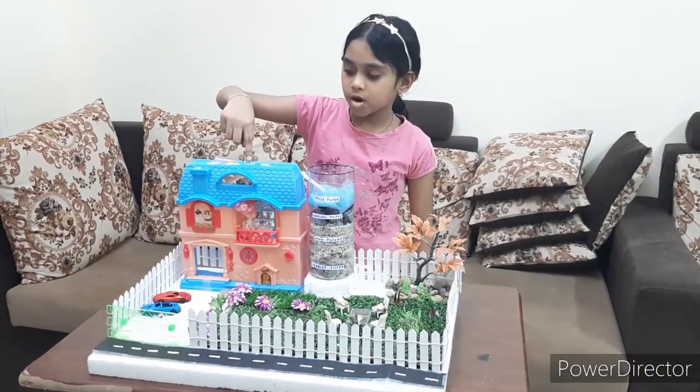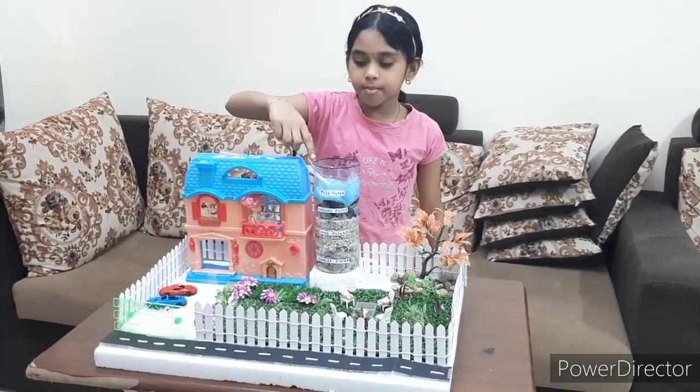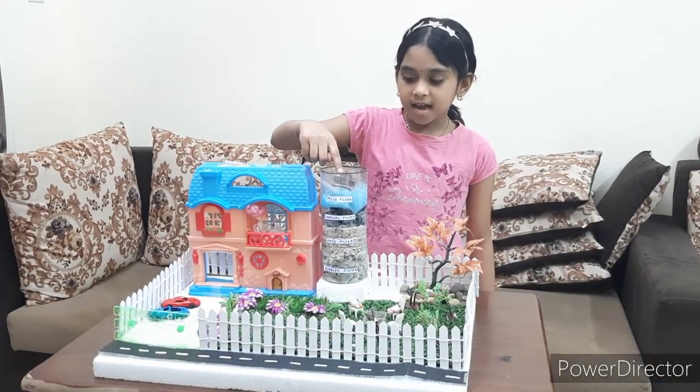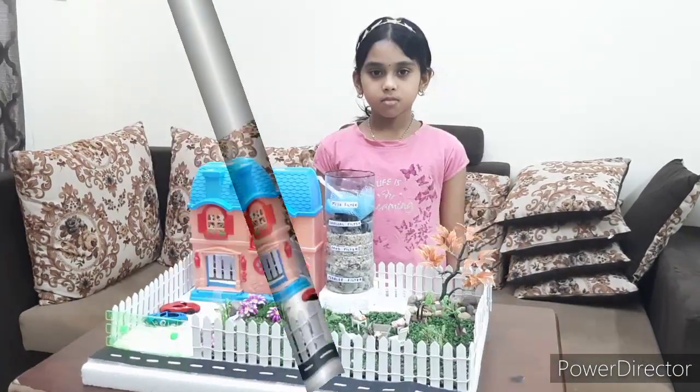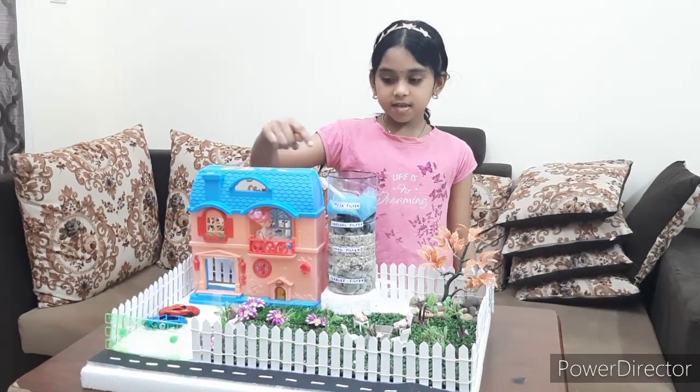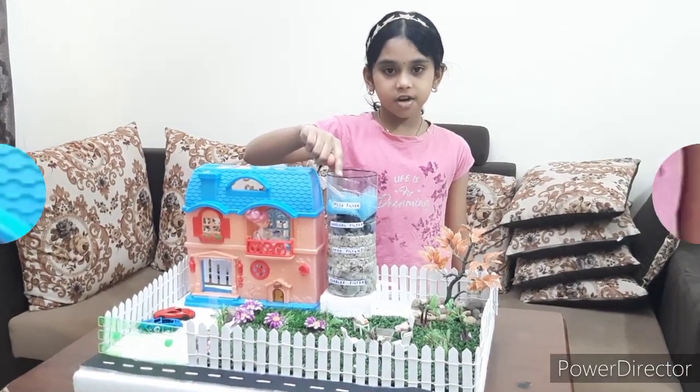This is the model house and this is the model filtration tank. This tank has 4 layers of filter. Wastewater from the house is collected into the filtration tank.